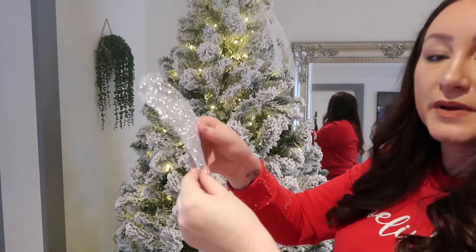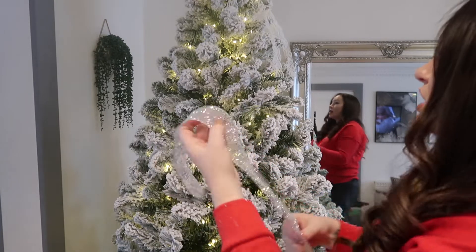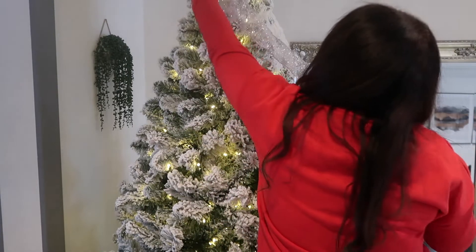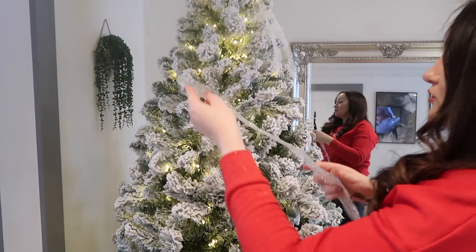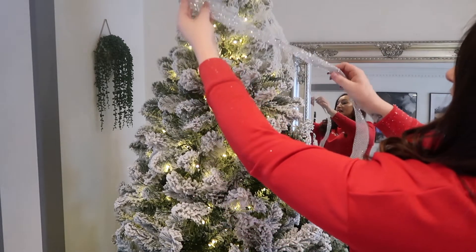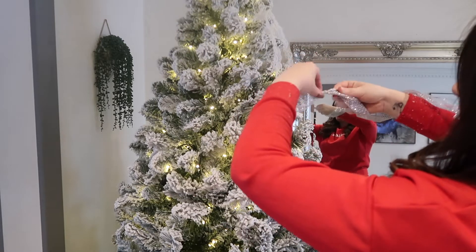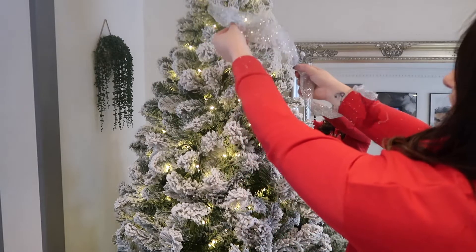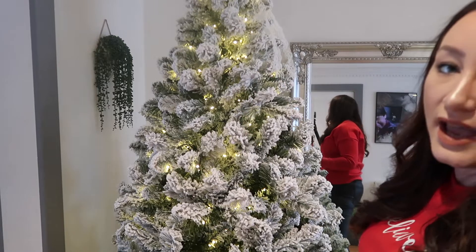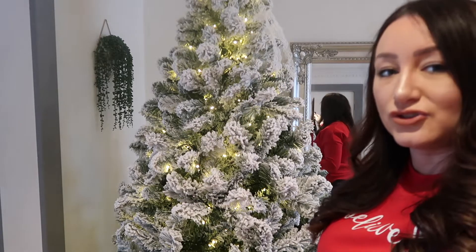Let's get going with the ribbons. When you do your ribbons, I like to get one that's got a wire in it because these help you shape the ribbon around. I start at the back at the top and I like to go diagonally down the tree. I will get bits and pinch and twist it round so it's back to the front, wrap a branch around that, and it gives you a really nice effect of it going in and out of the tree.